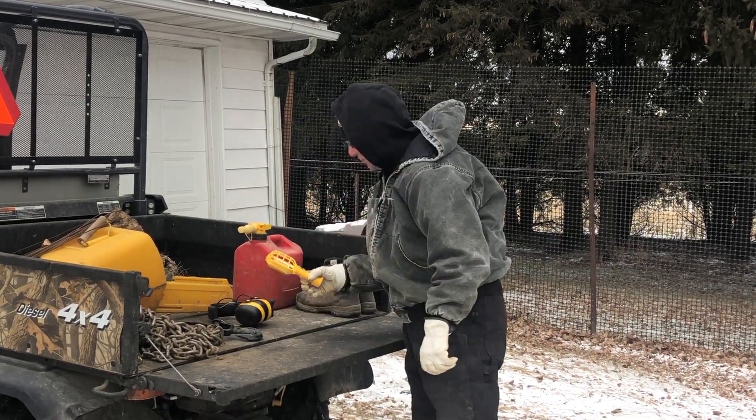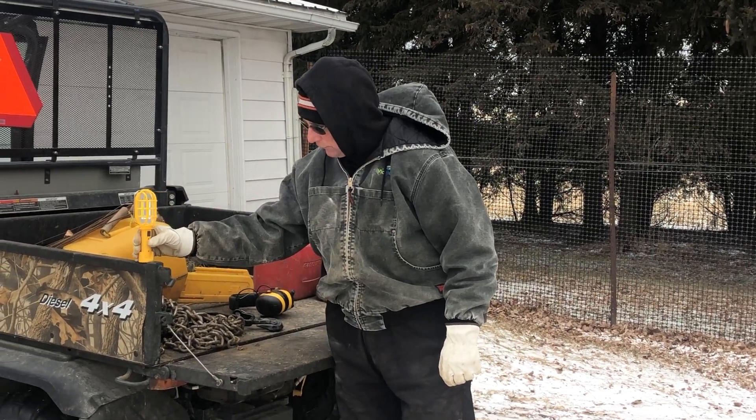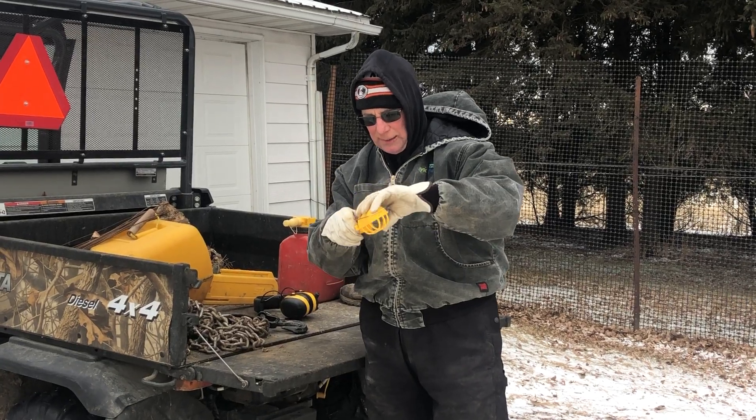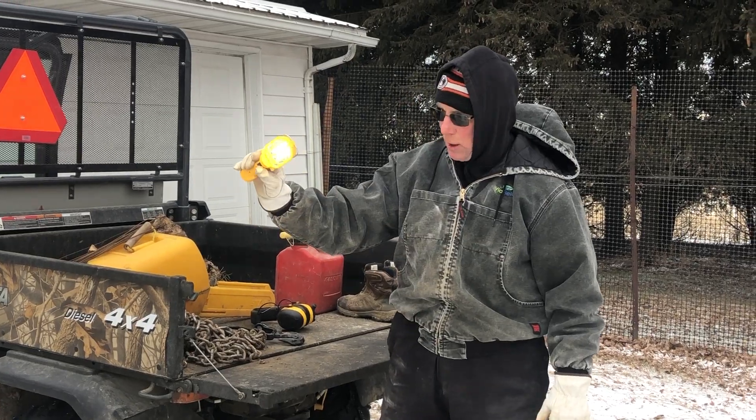I came across this at Norby's Farm Fleet. This is a magnetic mount LED light — it can also hang. It's a real cheapie, a throwaway, but it's really bright.